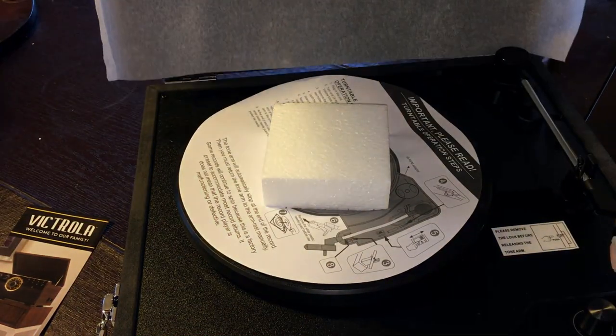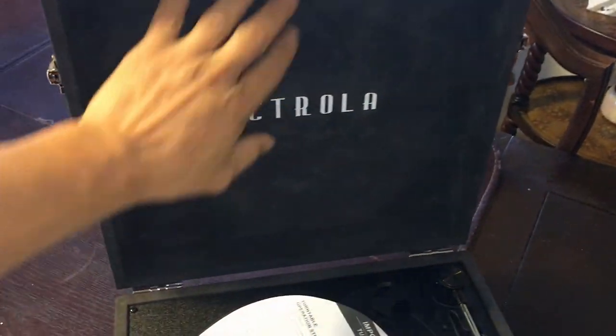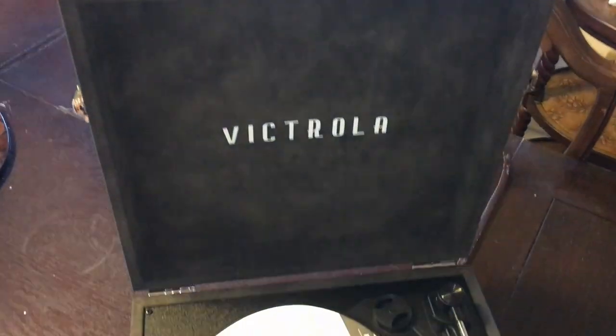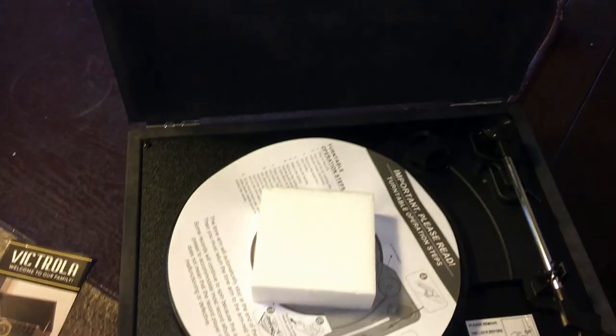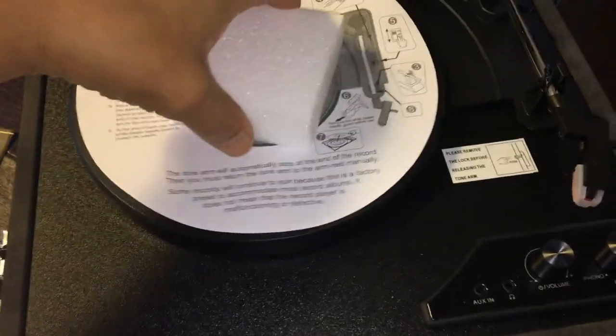It's not too heavy — okay, not heavy at all. There's a little piece of paper inside. It's all like a felt material, really nice feeling. It's pretty cool — the record player brings back memories.